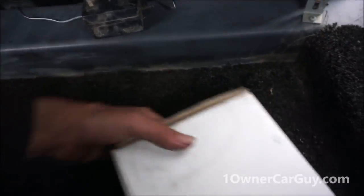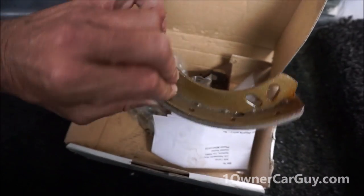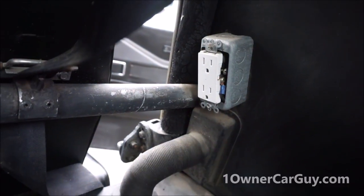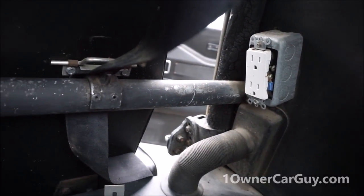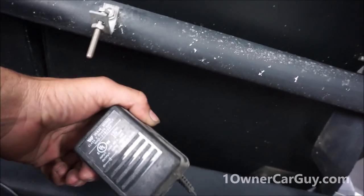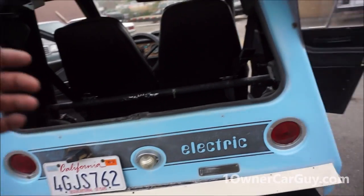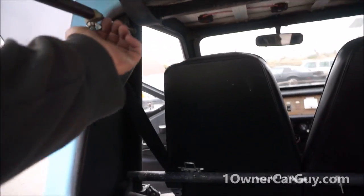It has the heavy brake set. It has the actual 110 AC — the non-car kind of plug-in — over there. This goes to under the seat.